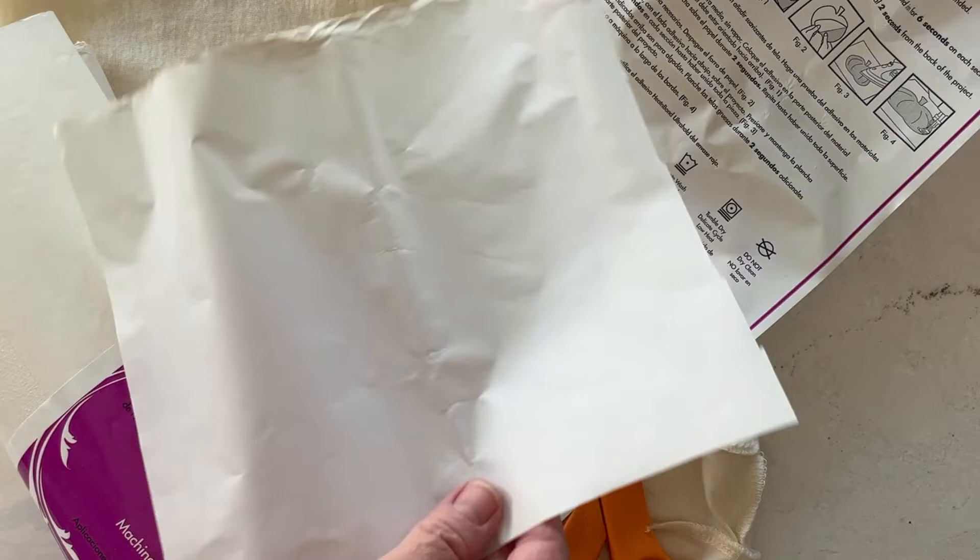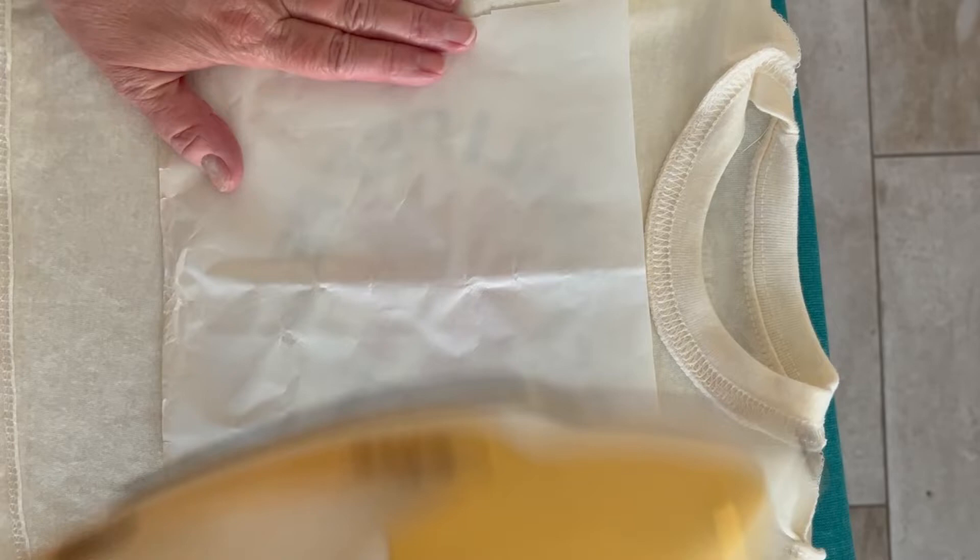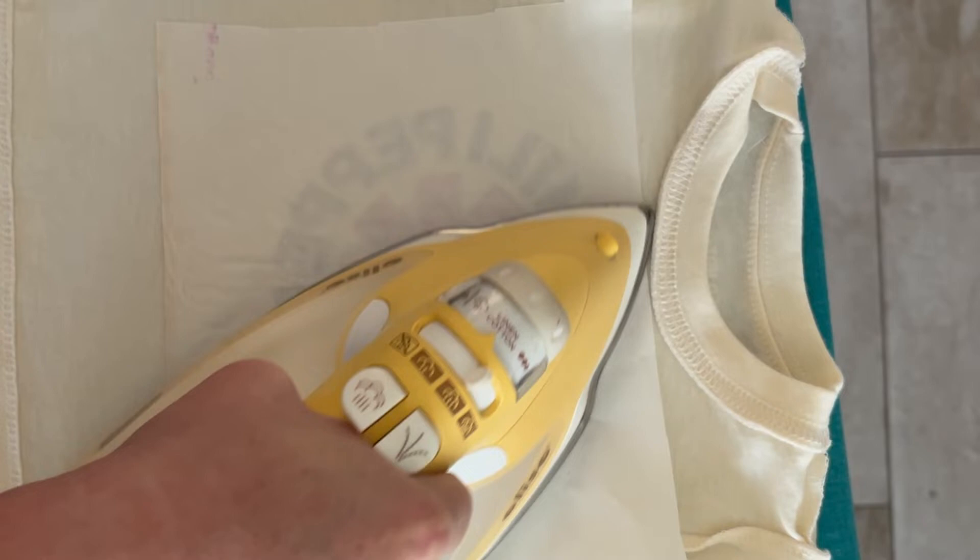First I pre-washed my t-shirt, then we're just going to turn it inside out. I'm using a little bit of Heat-n-Bond just to attach my graphic to the front of my t-shirt. My black t-shirt that I used as my base I had in my closet. You're just going to apply the paper to the back of the graphic with the texture side down, then follow the manufacturer's instructions and iron it into place. This takes about one minute.